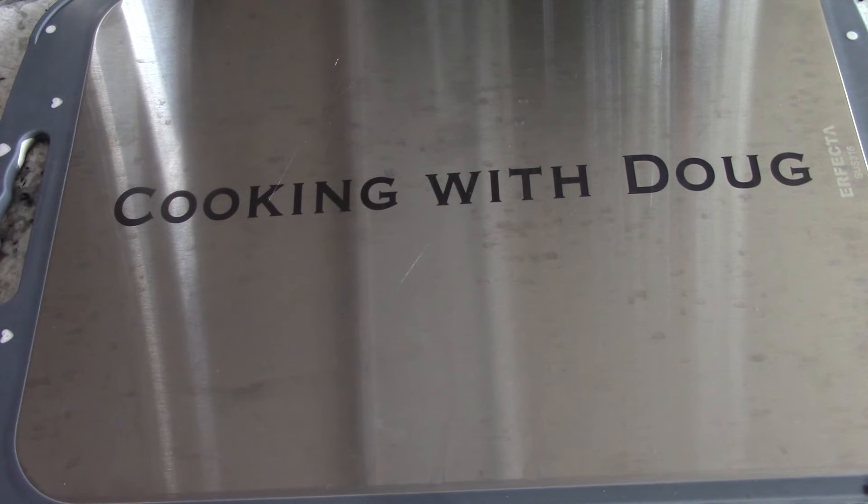Make sure you subscribe to the channel so you're notified of my next videos or my YouTube live giveaways — you know the drill.